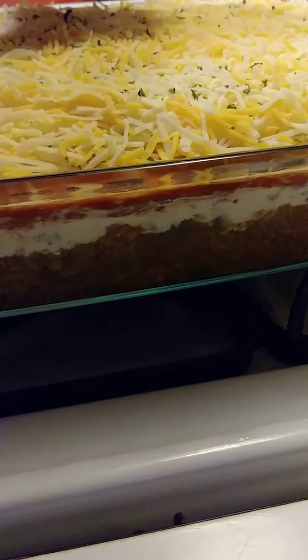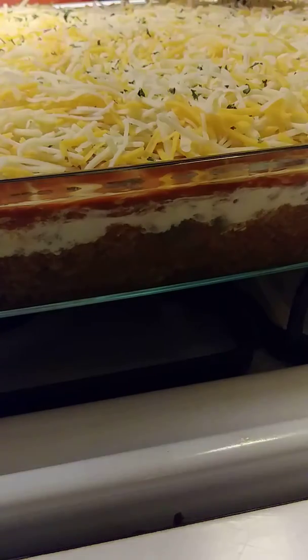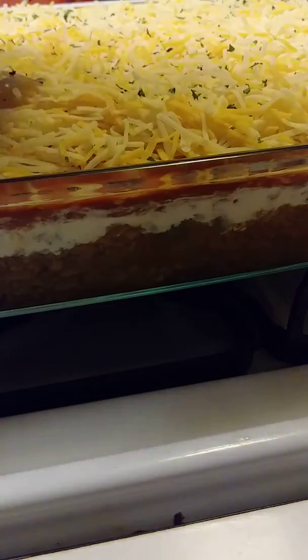I don't know, it just makes your food look pretty, you know? When your food looks pretty it tastes pretty to me — when it looks good it tastes good. My bad, but yeah, just go ahead and fill this up with some parsley flakes.